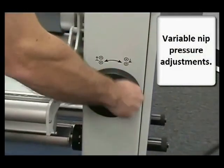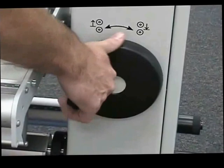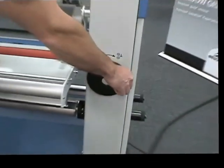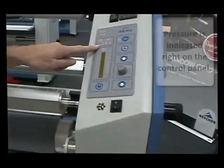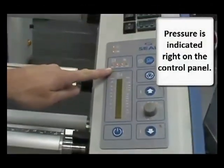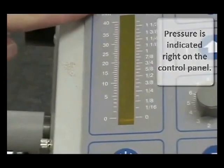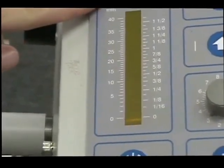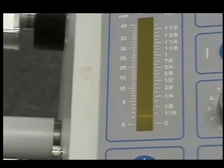As you change the variable pressure nip, you'll see a response on the control panel itself. Turn the nip pressure, and the pressure is indicated on the control panel. Up to an inch and a half nip gap allows you to do numerous different applications.